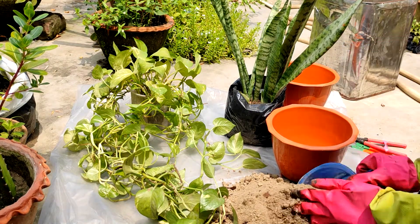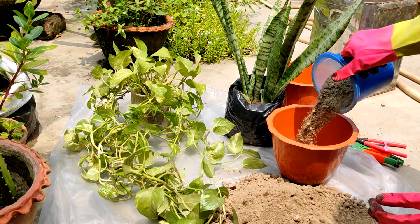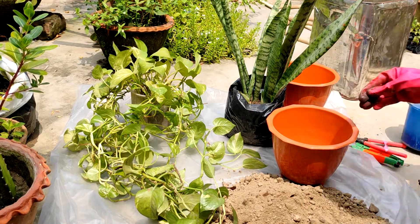Then I will add the soil mixture. I have already prepared a larger amount of soil mixture so I don't have to prepare it every single time — I just add more when necessary.